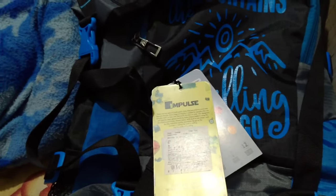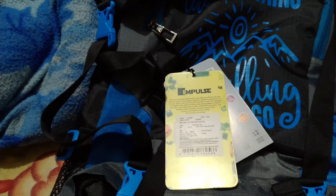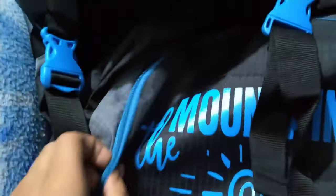If you want to buy any other bag, search 'rucksack bag' on Amazon or any other online shopping site. The full name of this product is Impulse Waterproof Traveling Trekking Hiking Camping Backpack Series, 55 liters, Blue Mountain.